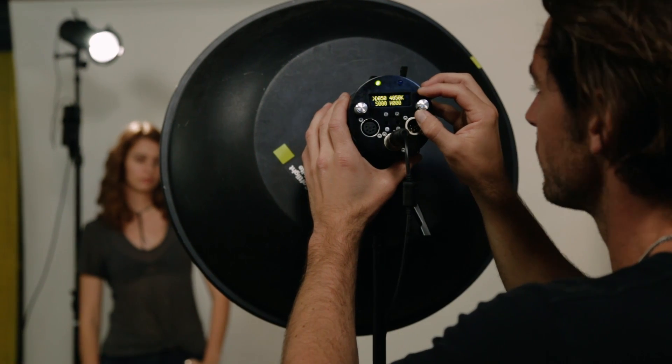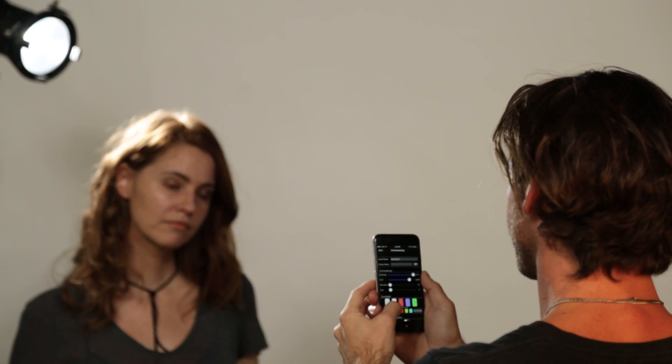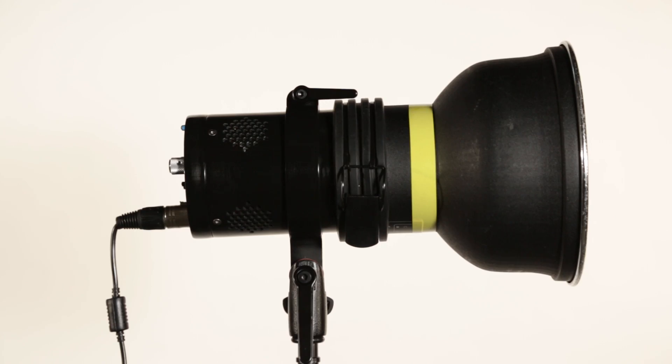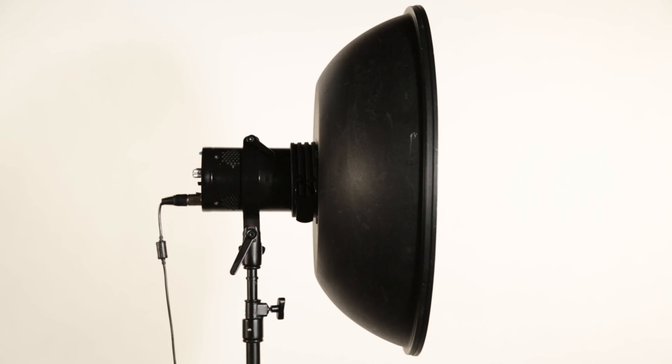Perfect Shot Controls can be manipulated on the head or remotely via DMX or your smartphone. But we know that the Perfect Shot Controls aren't enough by themselves. We've designed the WASP 100C to work with literally hundreds of existing accessories, all designed to make your production easier.